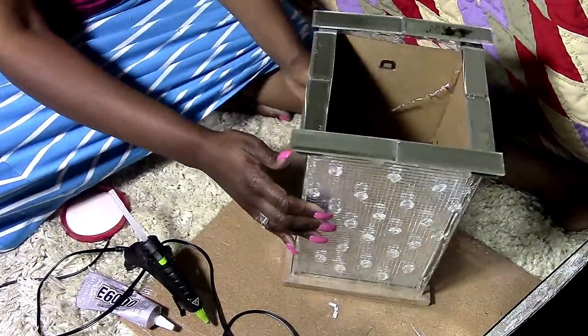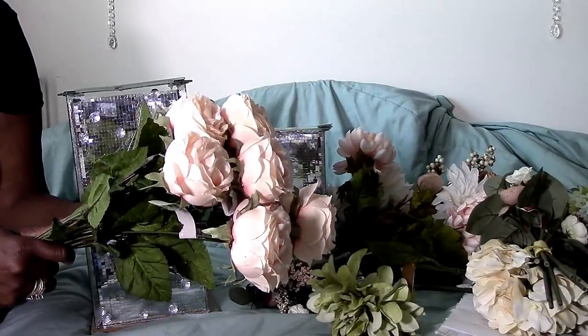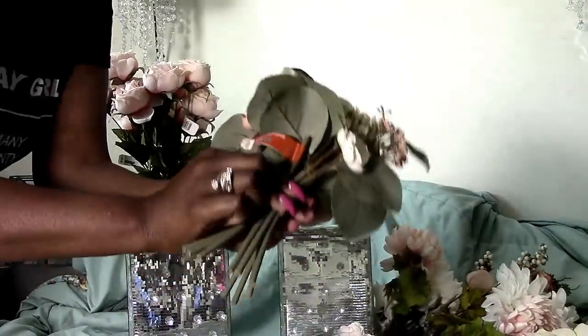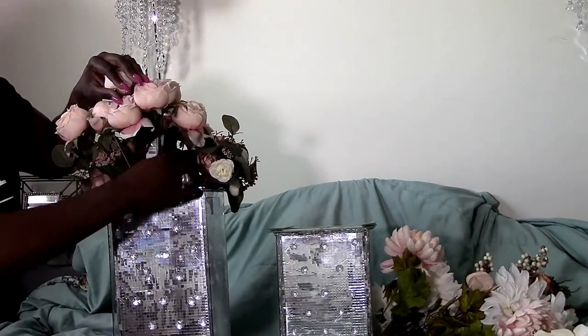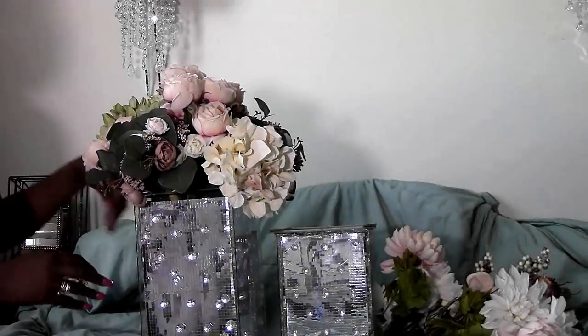Okay, now all the tape is off and we're moving on to the floor arrangements. The first arrangement goes in the tallest vase. I'm putting floral foam inside so the flowers sit up higher, then starting with a beautiful bouquet. All the bouquets came from Michael's — they had 50% off all fall décor. The small bushes on the side were five dollars at Michael's. I'm adding hydrangeas and playing around with the arrangement until I get it the way I want.